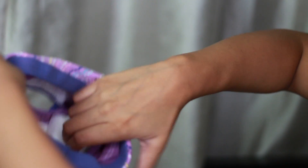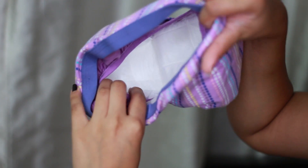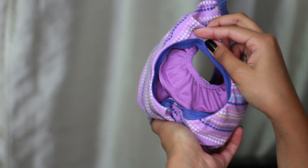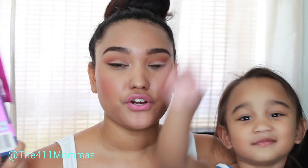This is the starter pack. They also have refills that retail for $8.99, and the starter pack we got was $17.99. You get two underwear and five disposable inserts. They have it for girls and boys.